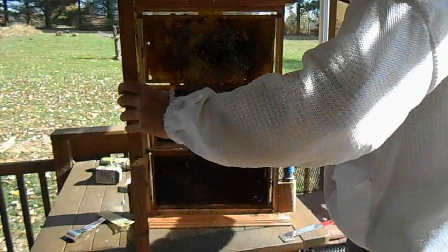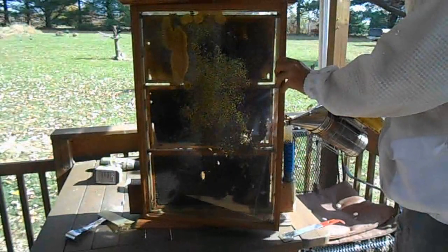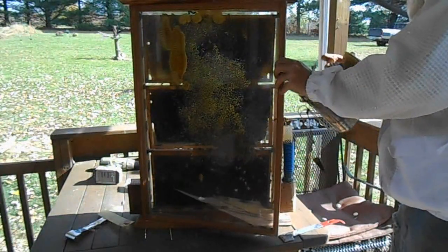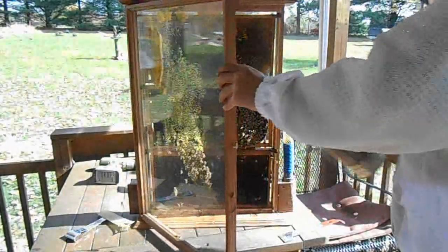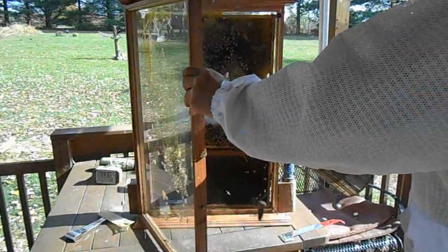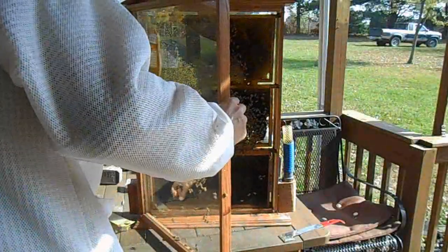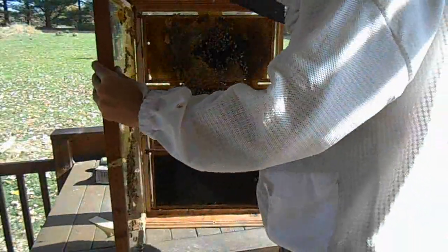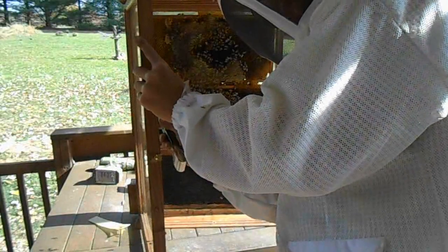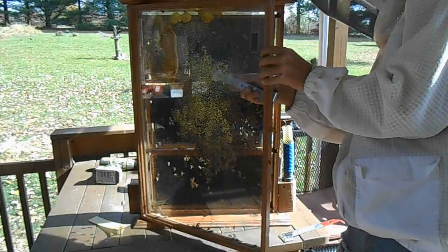Next order of business is to clean that glass, which means I need to get the bees to move. I was prepared — I didn't want to leave this open very long, so I had a razor ready. I should try and do this with the door partly closed so the debris lands on the table.